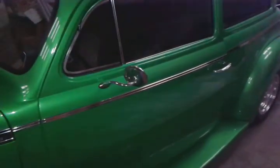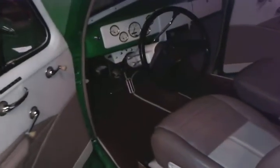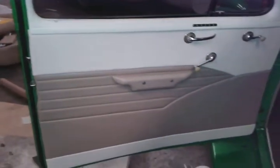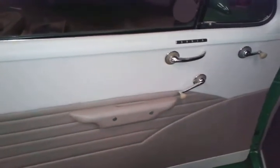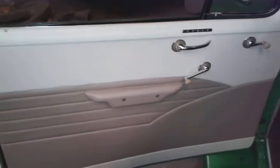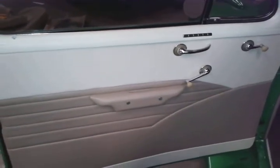I got pretty much everything done on the inside, just a couple minor pieces I didn't finish yet. But as you can see — door panels, custom door handles. I carved these out of three pieces of three-quarter inch MDF, cut them to shape, and filed and sanded and grinded and shaped them.